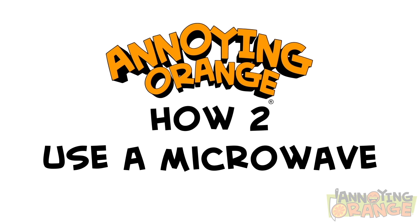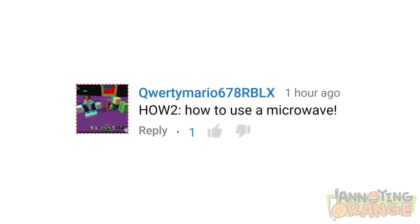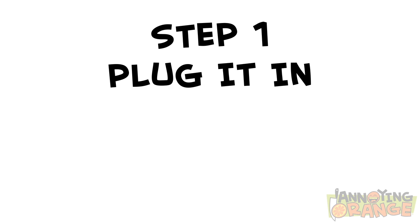It's time for How to Use a Microwave. And to thank for that, we have Queer Team Mario. Step one, you're gonna wanna plug it in.